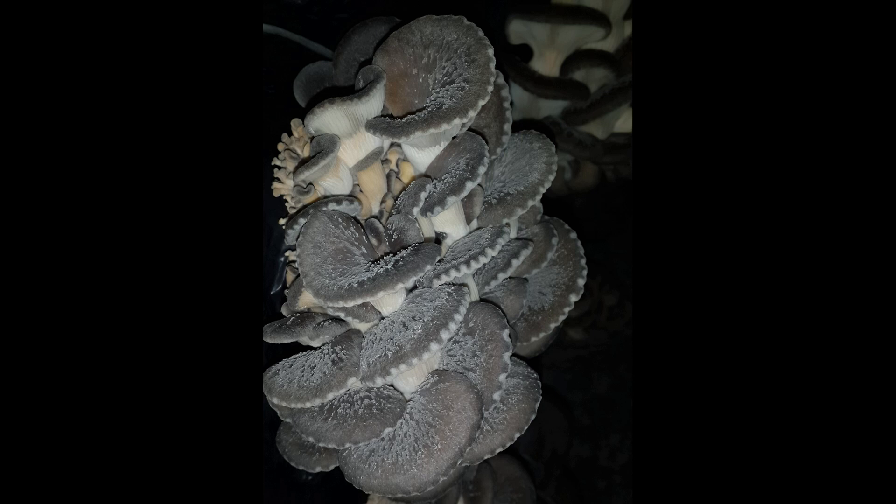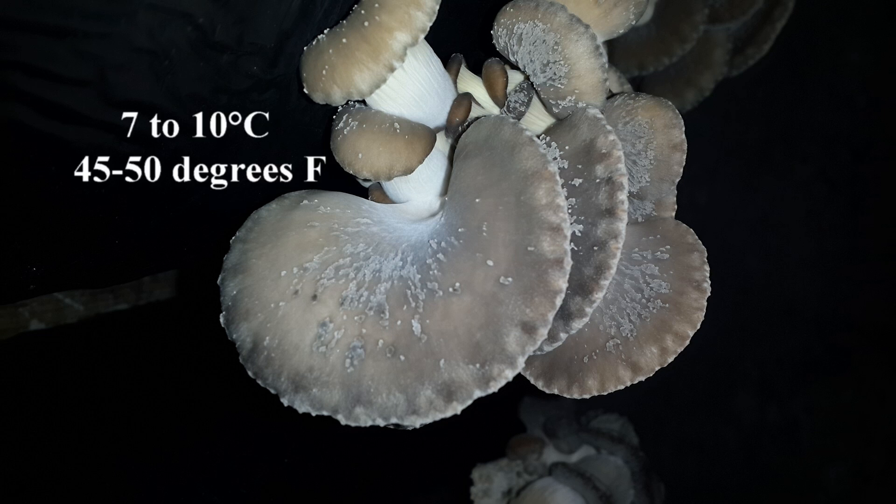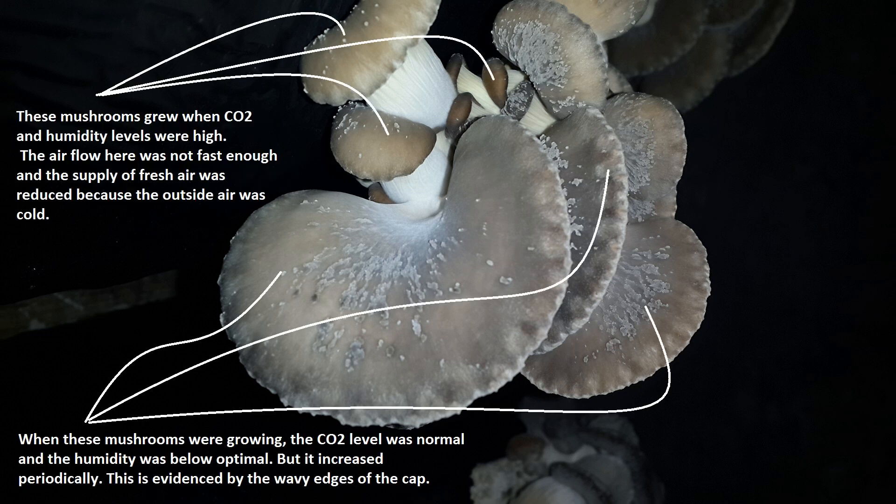For example, in this photo, the growing chamber temperature was around 7 to 10 degrees Celsius, or about 45 to 50 degrees Fahrenheit, with a humidity level of 90%. This combination of low temperature and high humidity explains why these mushrooms look the way they do.